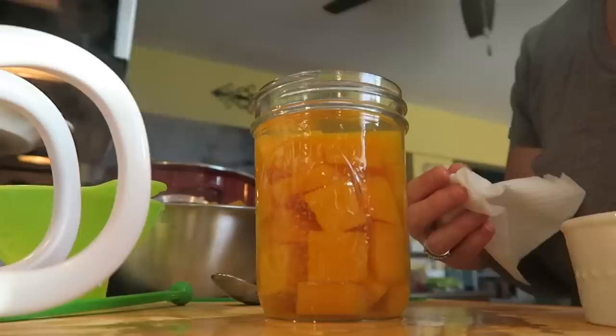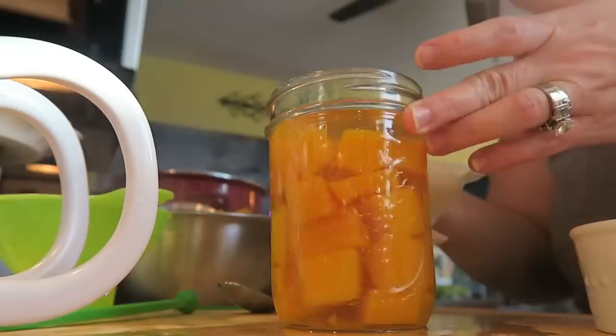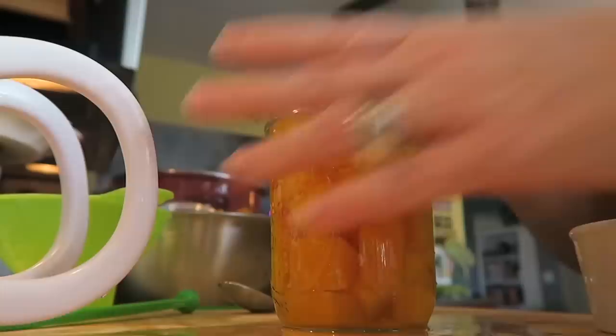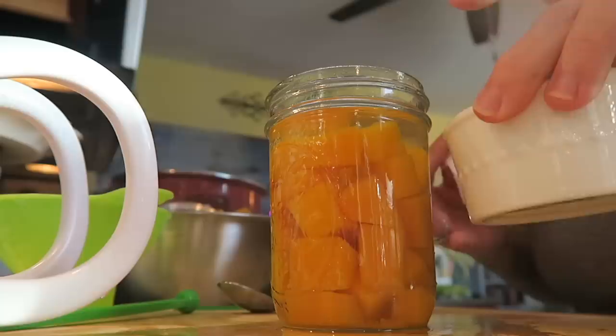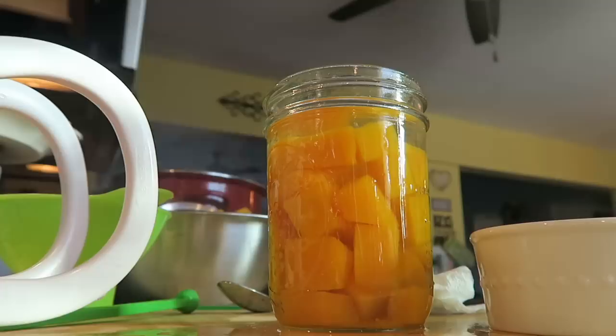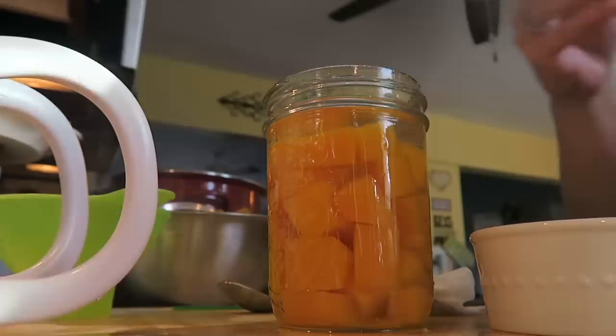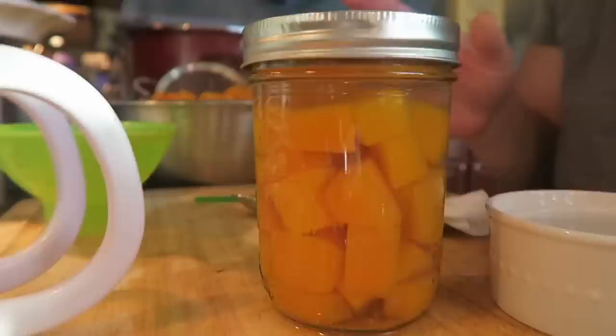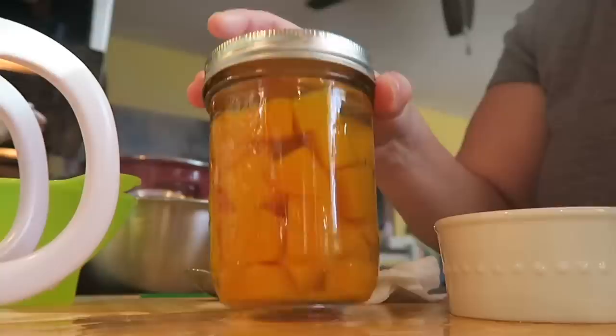There it is in a jar — so pretty, right? You want to make sure you debubble it, and then we're going to go ahead and wipe off the rims. When you wipe off the rim, I use straight vinegar. Some people do half and half, some people just do water — I do vinegar. I just have really good results; I rarely have a lid that does not seal. I'm going to go ahead and grab a lid and a ring — fingertip tight. Look at how pretty! We're going to set that off to the side.